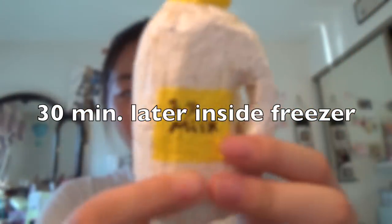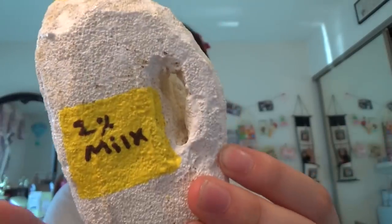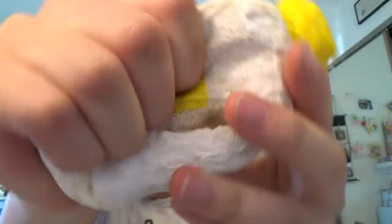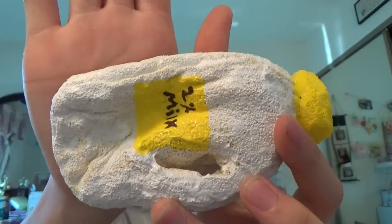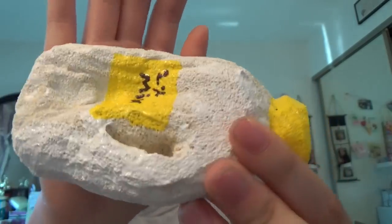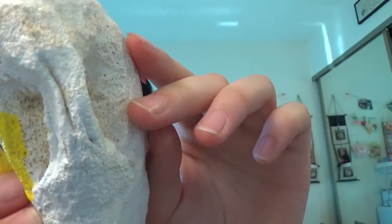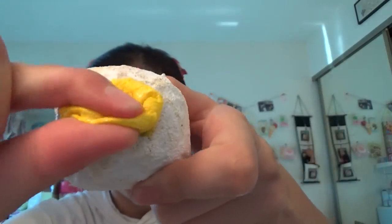These homemade squishies are like rock hard. I don't know if you can hear it but the paint is so hard I know it's gonna crack if I squish it. Let me just try squishing it really slowly. It's really hard. Whoa, that definitely did change — it's a lot more slow rising now, like it's not even rising. Let's try squishing the handle. Yeah, it turned definitely a lot more squishy than it was before.